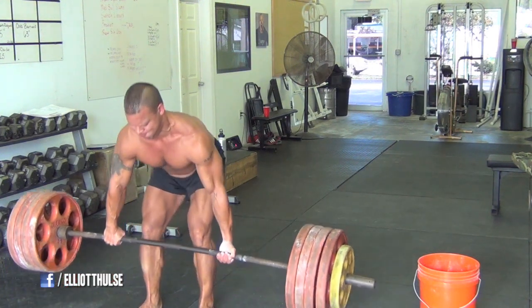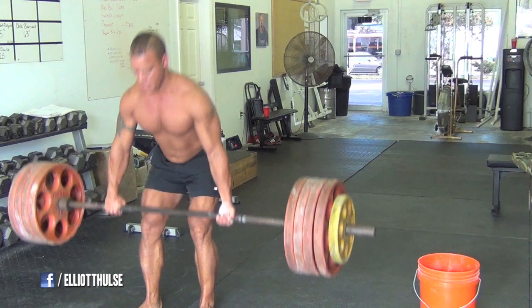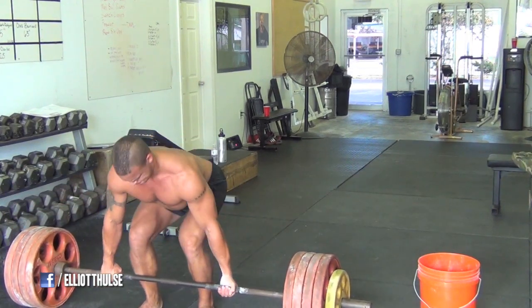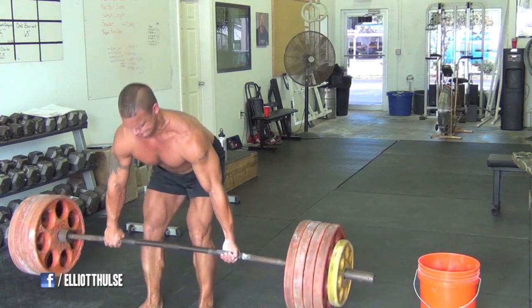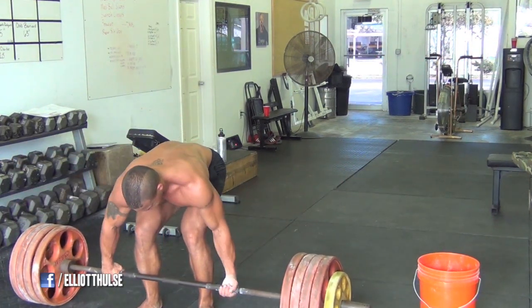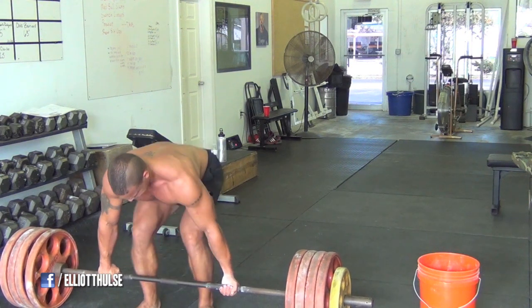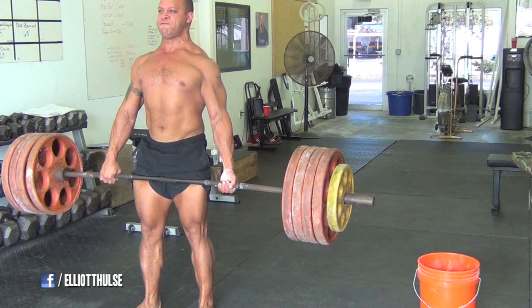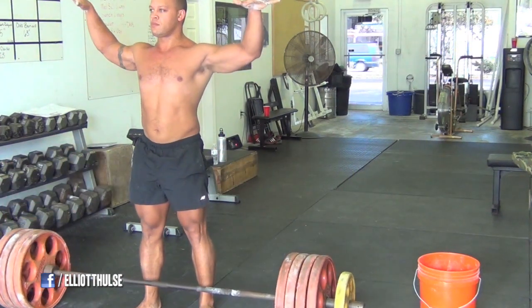I'm always keeping the volume low with my heavy lifts, so three sets of three, five sets of two, six sets of one. I haven't deadlifted in quite a few weeks, so this is a moderate amount of weight. I think it's about 455, but being barefoot and not having done this in a while was kind of challenging for me.